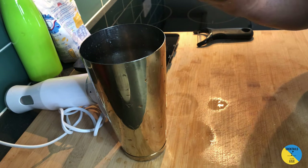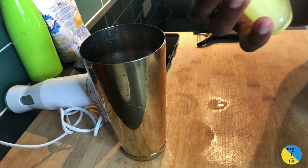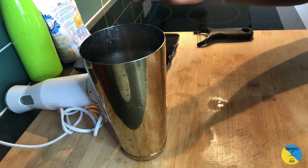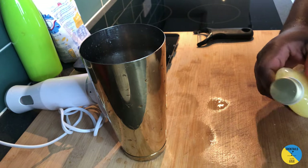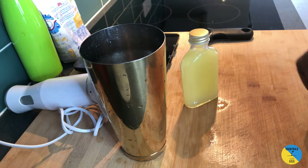From here you can make beautiful drinks with this — the Penicillin cocktail and so many more cocktails with ginger. I really love it, it's easy to make at home. Thank you very much guys, enjoy, bye!